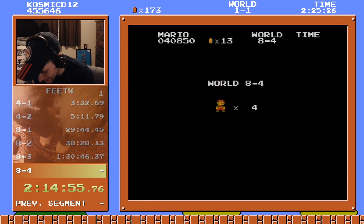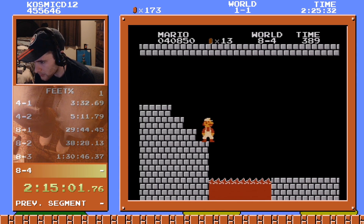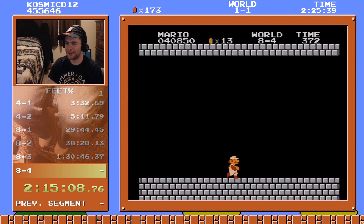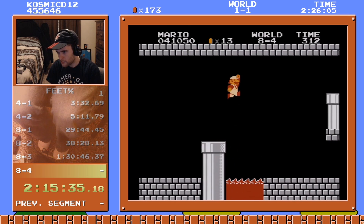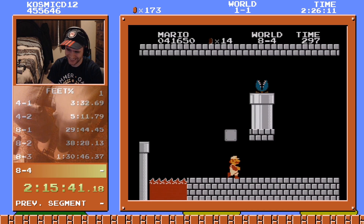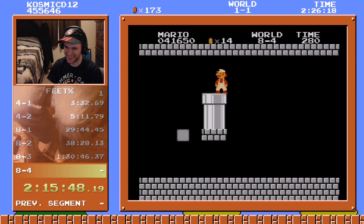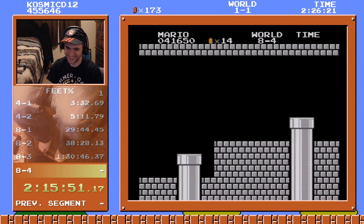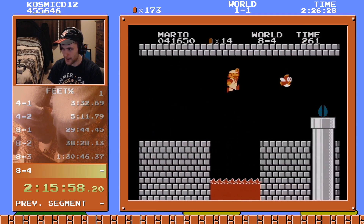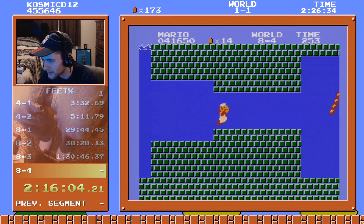Don't fall in the pit at the beginning again. Okay — PB as far as fire flower is concerned. It's so much easier to push both buttons at once — I just have to jump and shoot. Come on fish, don't be stupid. Yes, okay, but this part is gonna be a little dicey.